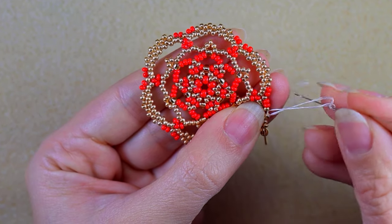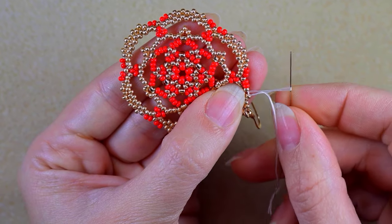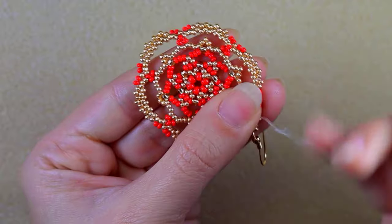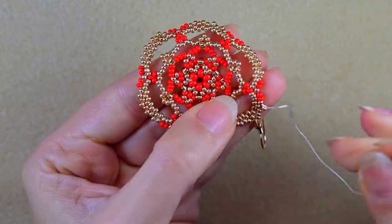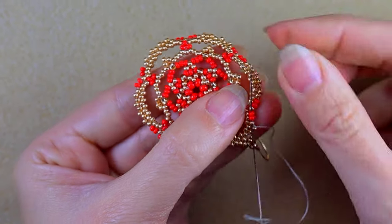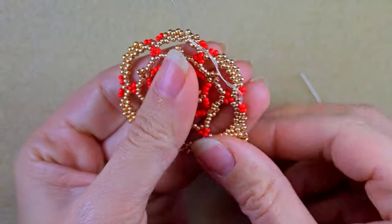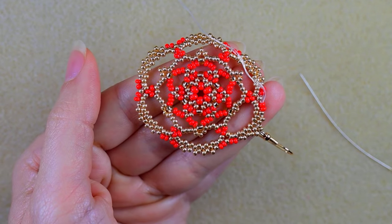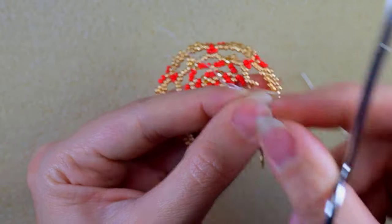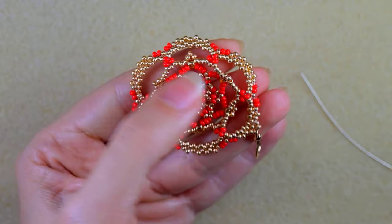After I reinforce it, I'm going to make a knot and cut my thread. I make a loop, go twice through the loop I've made, and pull. Then I go through some beads in this direction. You could repeat this knot several more times if you want, and after that cut your thread.